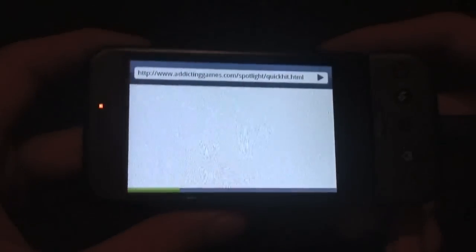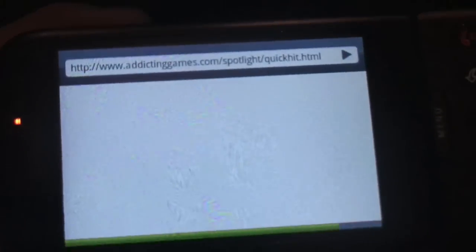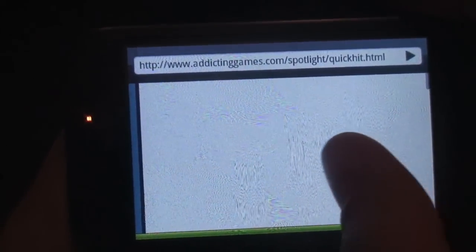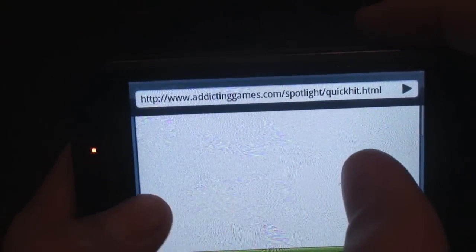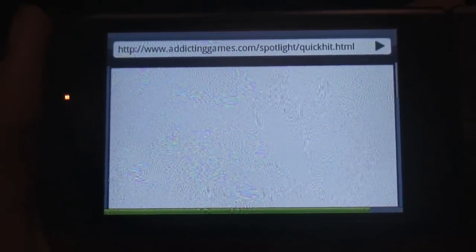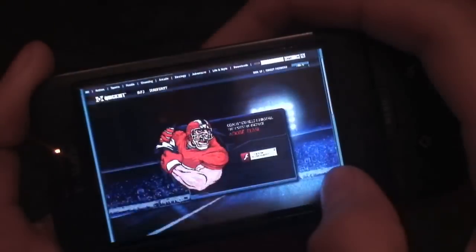Auto-rotate on the browser is here — there it is. My G1 is sideways. We'll get a full screen and zoom out some. The flash content does work and you can flick through it as it's running. So let's go ahead and see how to get this hero ROM on your phone.